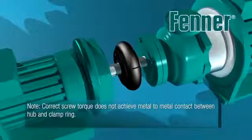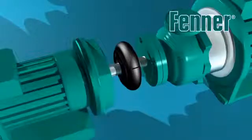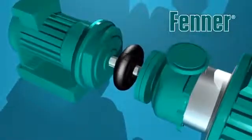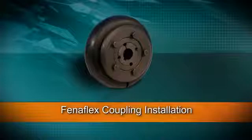Take care and note that once assembled, there should not be any metal-to-metal contact between the coupling flange and clamping ring. If possible, once installed, it is desirable to run the coupling under load for a short period and then re-check the clamping screw torque and restore to the correct value if required. Thank you for taking the time to view this Fener installation video.